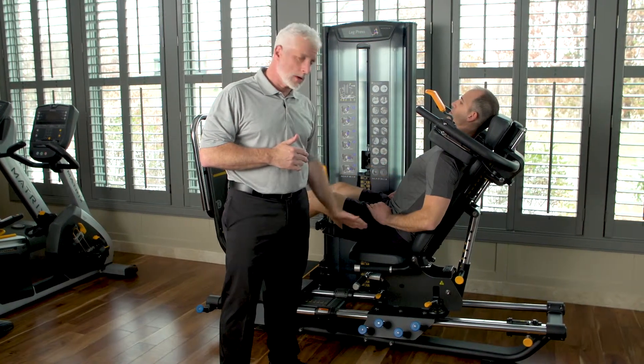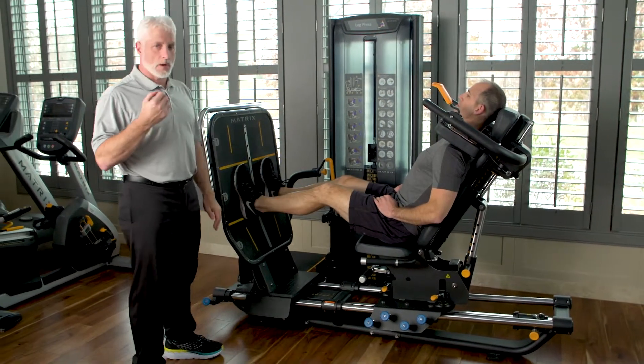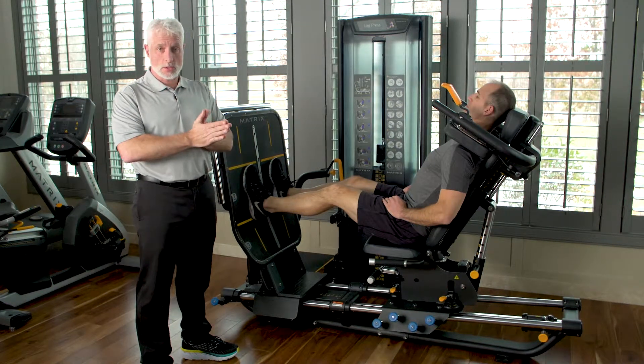By doing a semi-recumbent seated position, this takes pressure off the spine and off the joints, and you can still get some quad strength. One of the biggest issues with a disc herniation is if they do have any radicular pain or weakness in their leg.